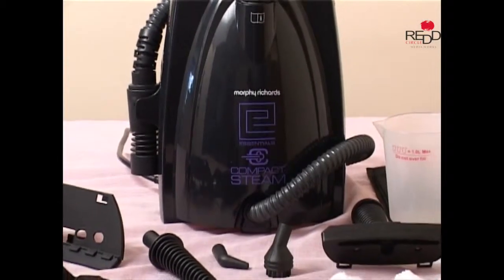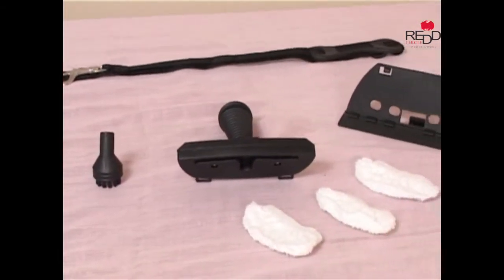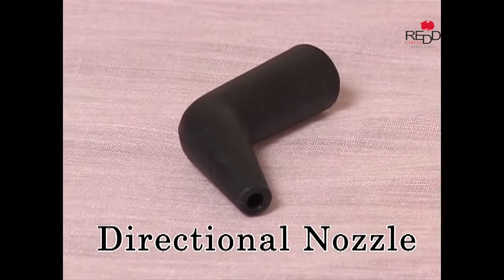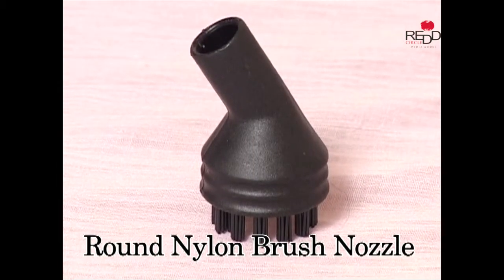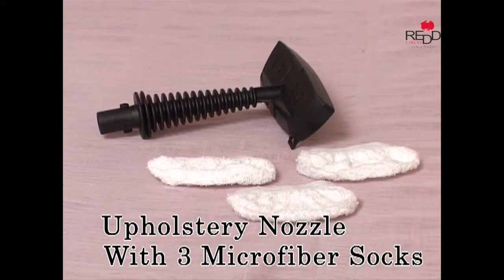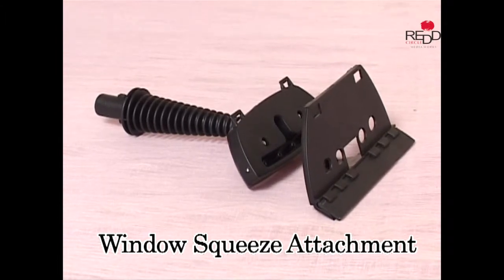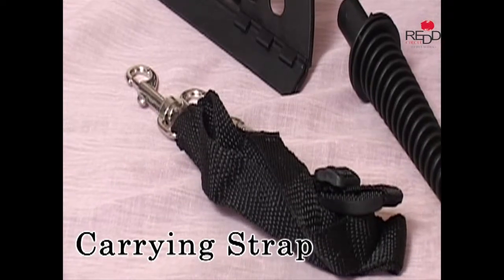The Essentials Compact Steam comes with an 11-piece accessory kit: the jet nozzle, the directional nozzle, the round nylon brush nozzle, the upholstery nozzle with three microfiber socks, the window squeeze attachment, the filling beaker and funnel, and the carrying strap.